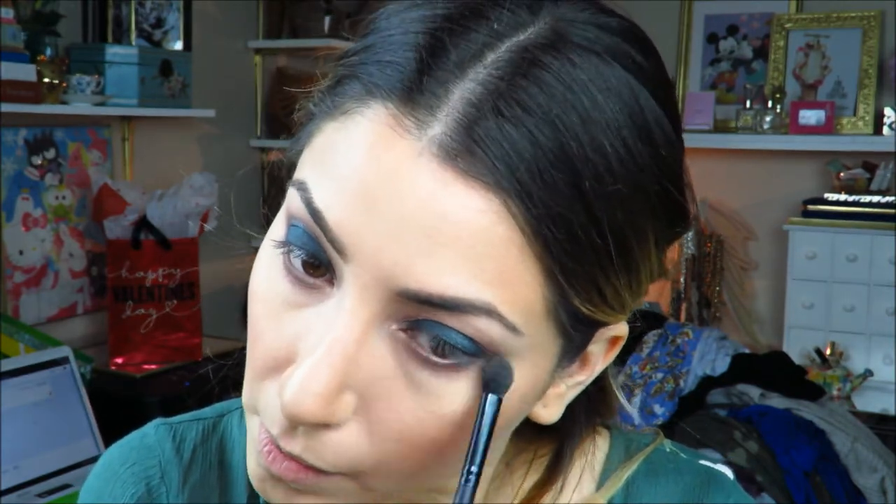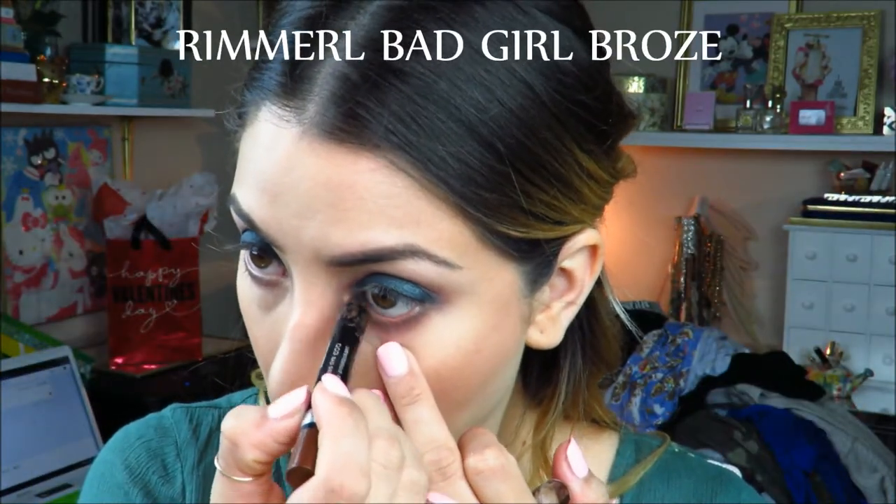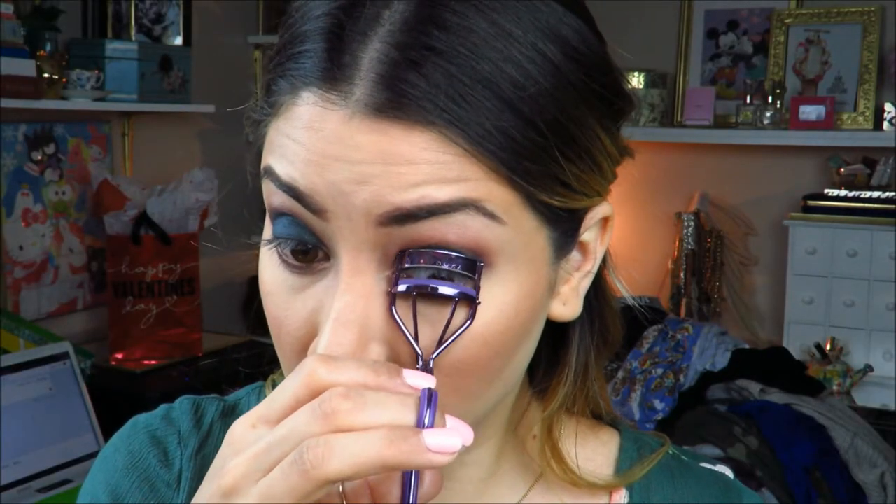Then I grab the brush that came in the Urban Decay palette and go into the color Gash, using the stiffer side to smoke out the bottom lash line — really soft, not too intense, just to add that color under the lid to balance it out. Then to blend and soften it, I use the same ELF brush but grab the color Lace to blend out my lower lash line.